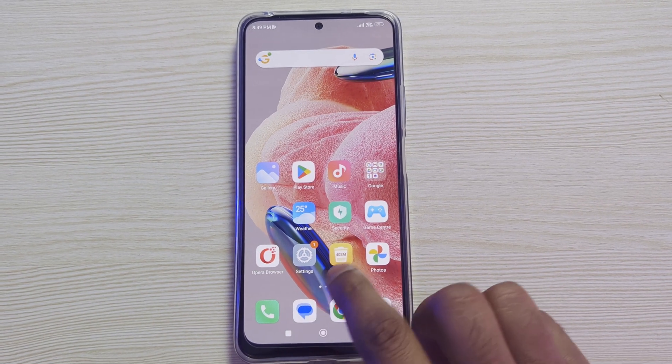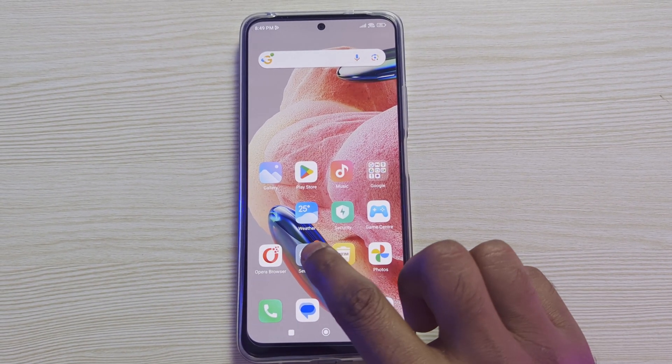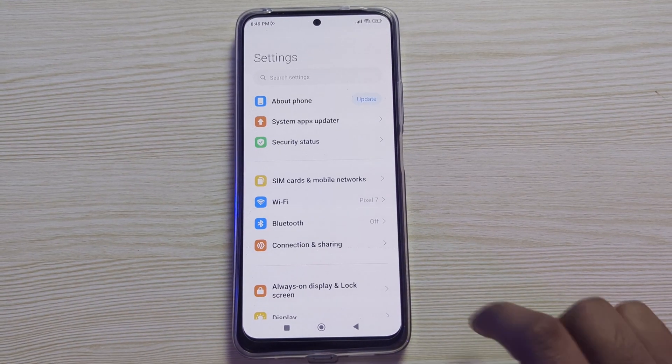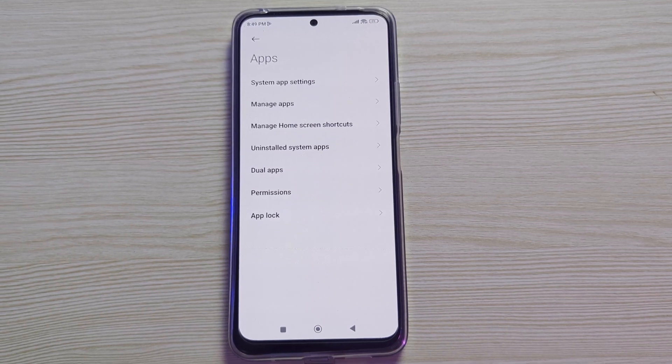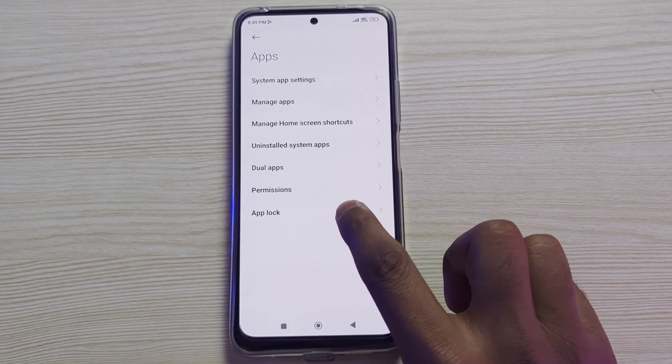To add fingerprint lock to your Facebook account, first you need to click on Settings. Scroll down a little bit and click on Apps. Here you will see App Lock.